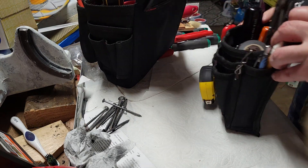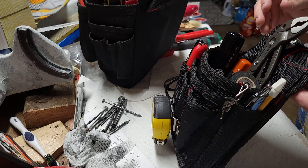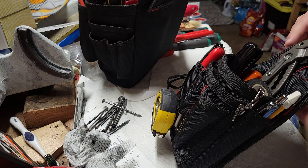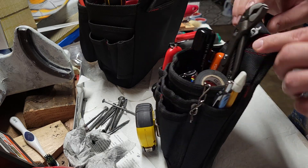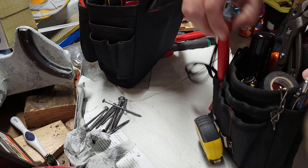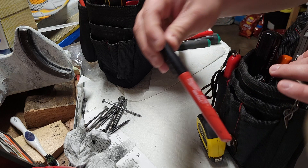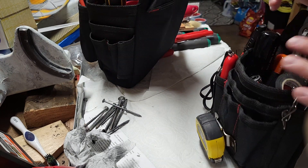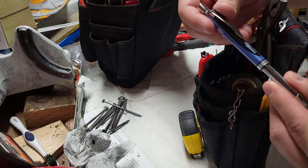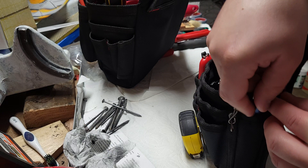I'll start with the small bag first. We've got a tape measure on the front. I've got the little alarm thing that they give us at work, a tape measure, a Milwaukee Inkzall pen, and a Pentel Energel pen. I removed the little rubber grip thing because it was just too hard to put in and out of pouches.